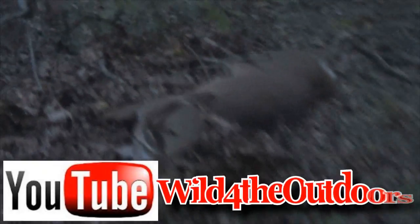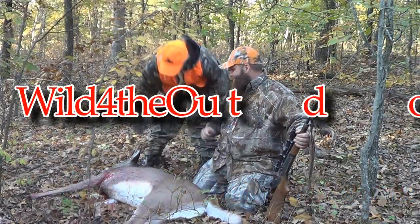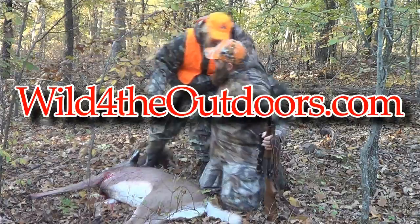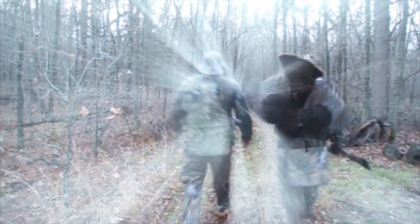For tons more videos, go to our YouTube channel Wild for the Outdoors. You can also see them at www.wildfortheoutdoors.com. Don't forget to go to Facebook, like us, share us with your friends, and hey — remember, it's your God-given duty to manage this land.